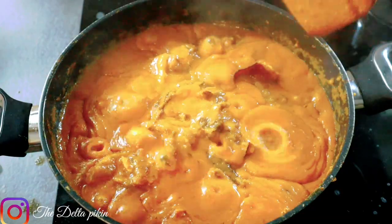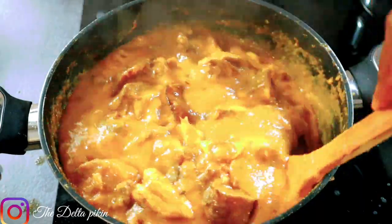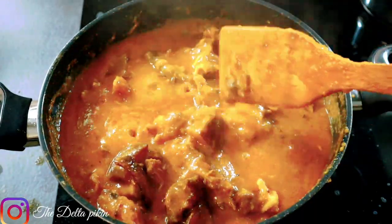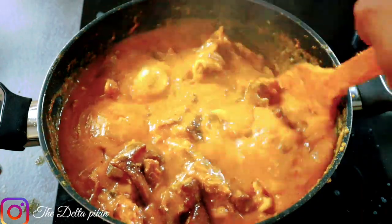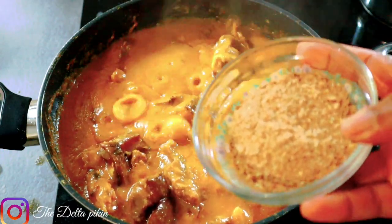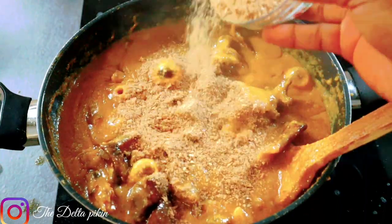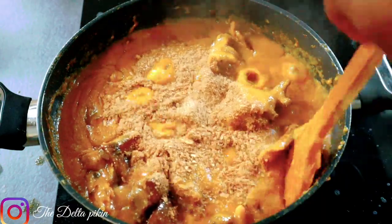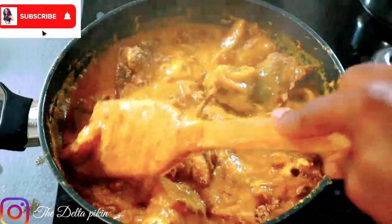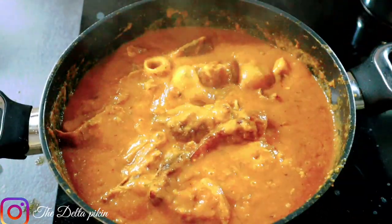Can you see the Delta Owo soup? This is the Delta Owo soup — you see it? Look at how it looks! This is how the Owo soup looks and this is the way we cook our Owo soup. I'm just going to add some of my crayfish — I don't need much of it, it's also optional, you can add it or omit it. I don't need much crayfish in my Owo soup; sometimes I cook Owo soup without crayfish. But I'll add a little since I've shown you already.